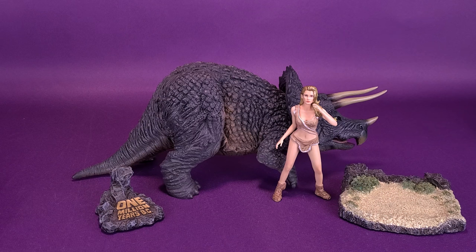This is the deluxe version. There is also a standard release that gives you just the Triceratops. But if you're really going to be presenting this on a shelf and showcasing some of Harryhausen's finest work, I really think going the deluxe route is the best way to go.